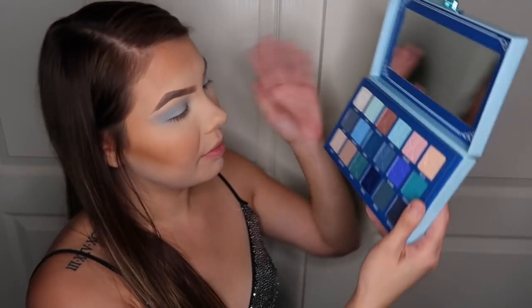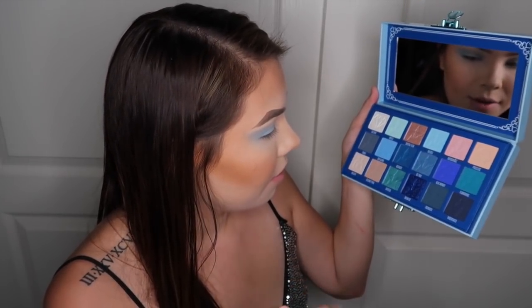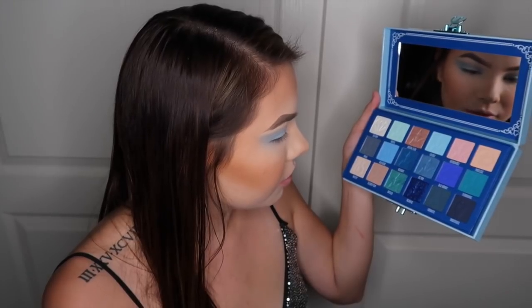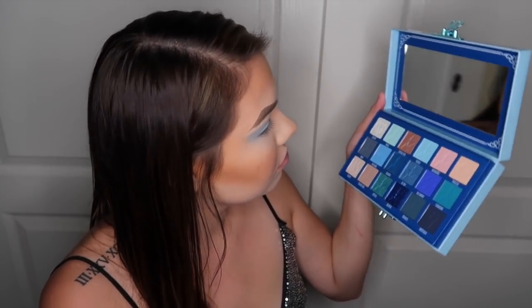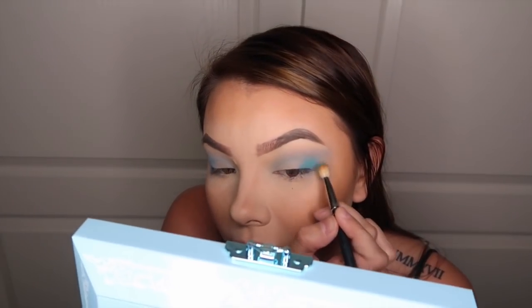I think this is the best we're going to get right now. Basically these three colors are like no payoff, but Celebrity Skin paid off and Blue Blood paid off. Those are basically all the blues. So I'm going to go in with Flourishing on the crease. That looks teal in the pan but it shows up way more blue. I love this color.